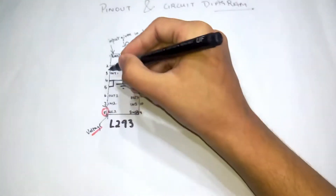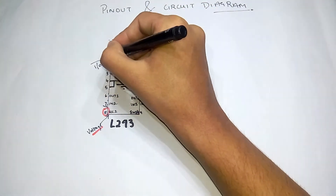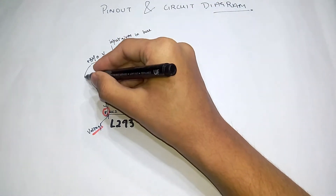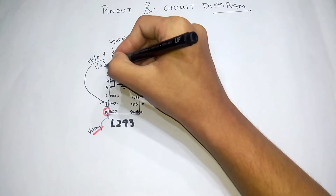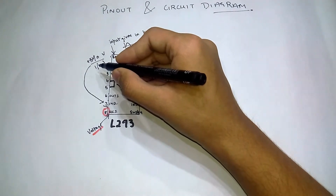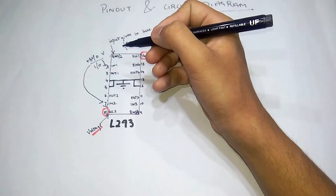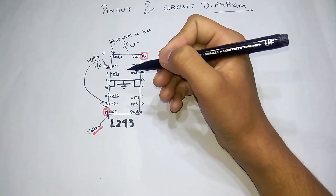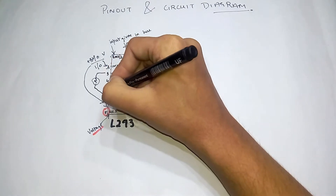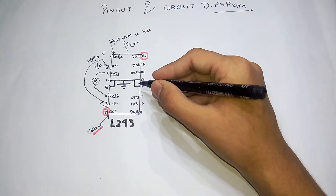Whatever voltage is supplied to this pin will be supplied to the motor. These are the input pins where we have to input logic 1 or 0, that is plus 5V or 0V. When it's 1 or 5V the output will be full, and when it's 0 the output will be 0. For the output, we simply connect a motor here. These four ground pins are also referred to as the heatsink pins.